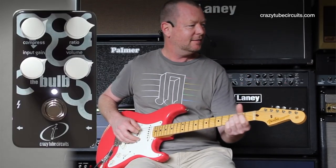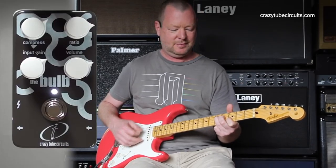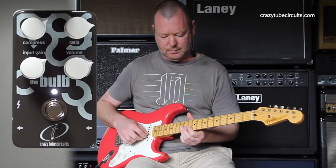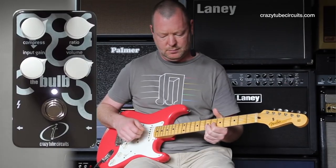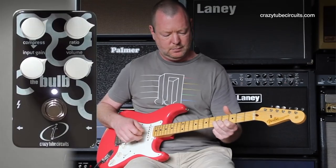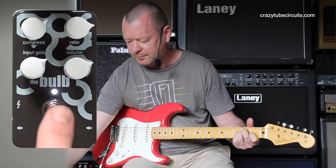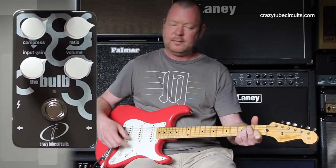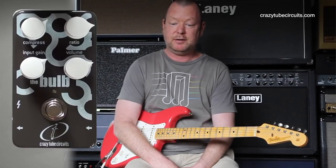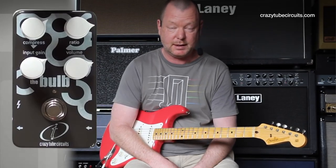I could sit here and do that all day long, really. In fact, I did make another video using just those two pedals and it sounds great — I'll put it up on YouTube. You'll see it later on.